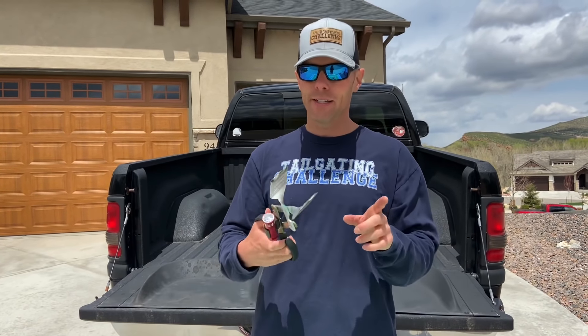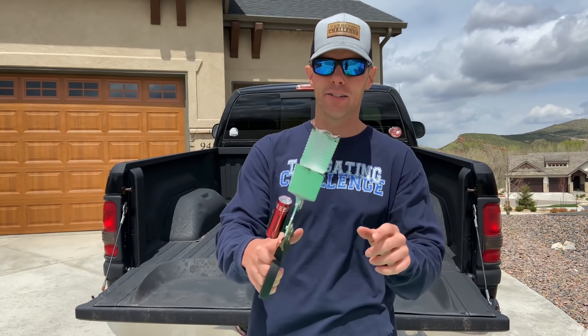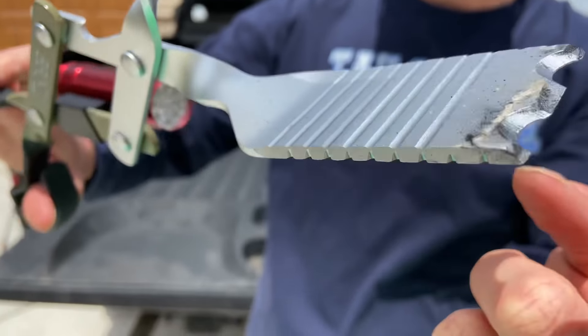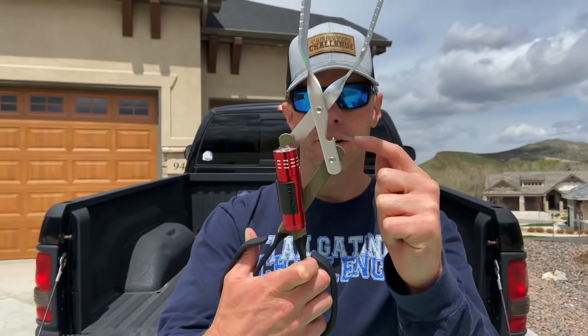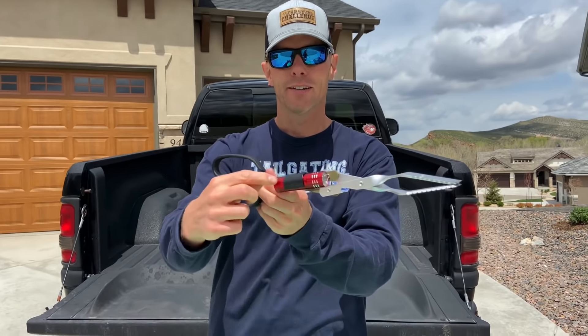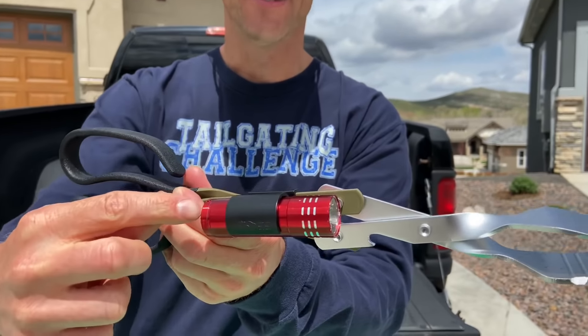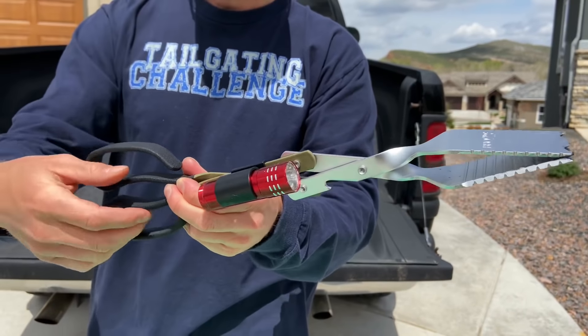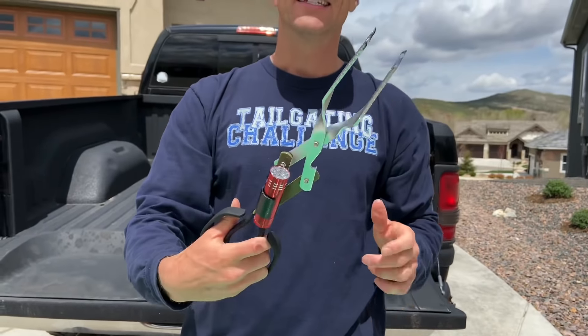What makes these a little bit different — in addition to having the tongs — you can see the different edges that allow you to clean your grill, so you've got grill cleaners built right in. We also have a bottle opener right there that'll pop the bottles. And what you're probably noticing over here is there's an actual flashlight on here, so you can really make sure you know what's going on on the grill at night.